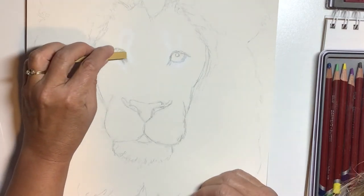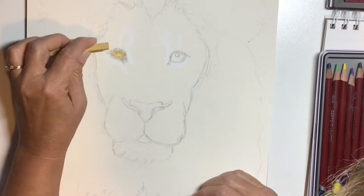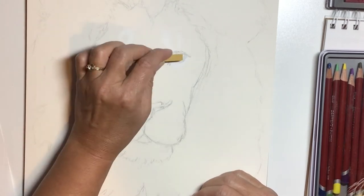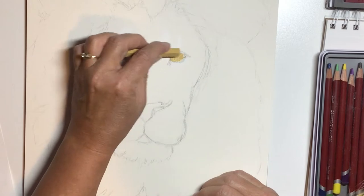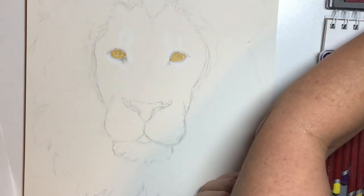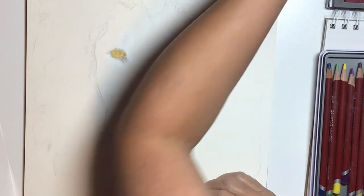Starting in the eyes, I'm using an amber color — a yellow, kind of mustardy yellow — just because that's what I have in my set. If I had one that was a little more golden I might use it. Then I'm going to work in layers; there are some areas that are a little bit more reddish-brown, so I'm going to use a reddish-brown on those.